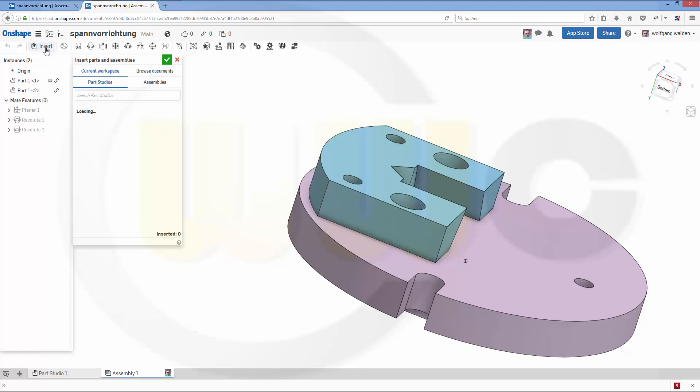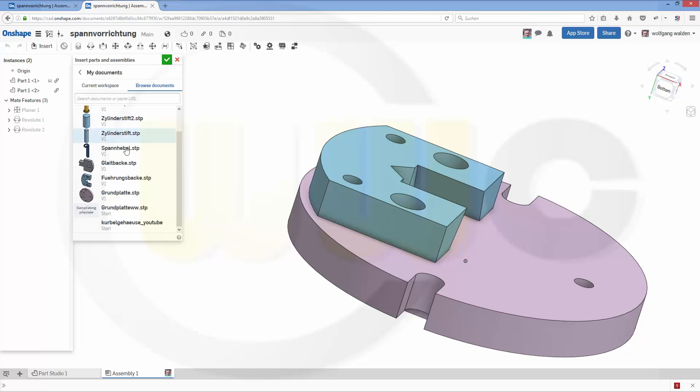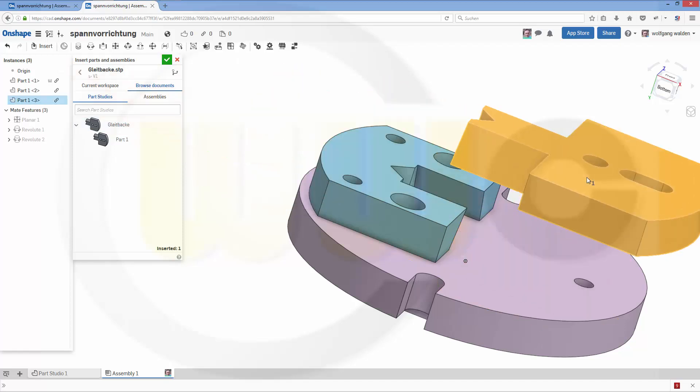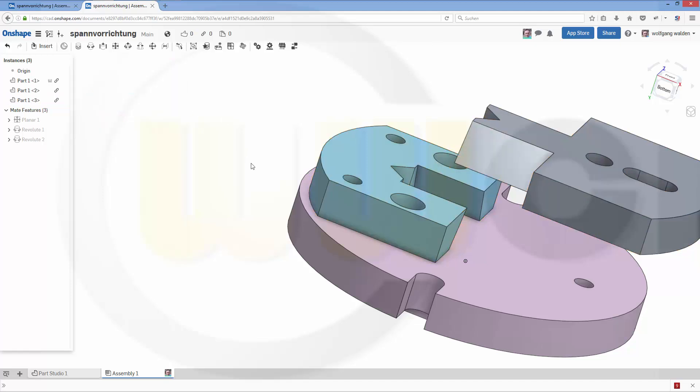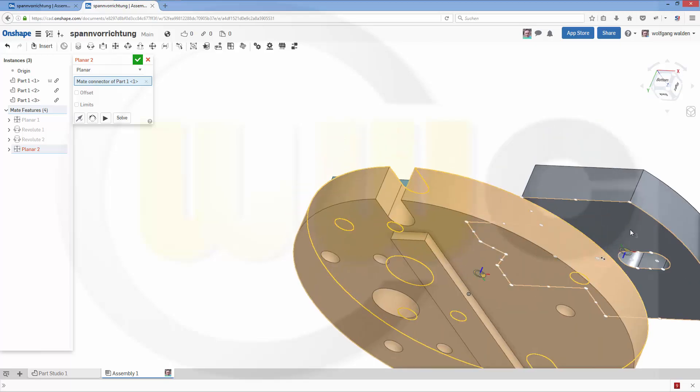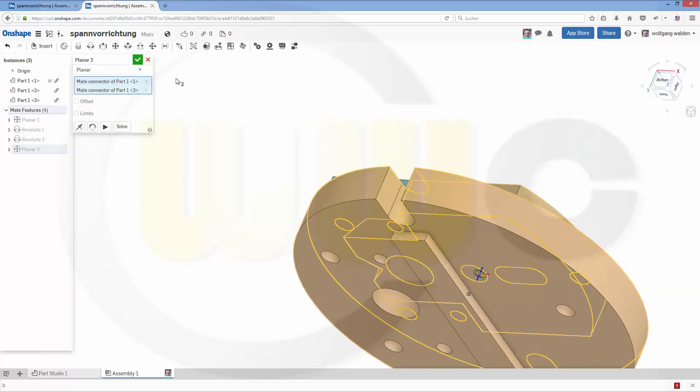Next part. You may notice that's the assembly which I did in all other programs as well. So let's go for this part. Confirm. Again, a planar constraint — or in this case it's called Mate. Planar. That's one face, that's the second face. Confirm.